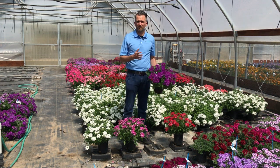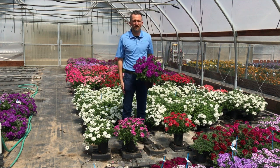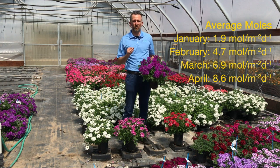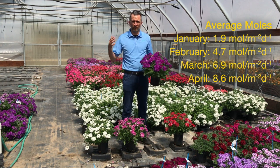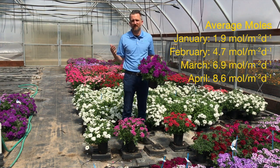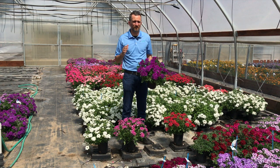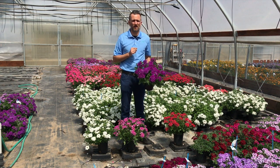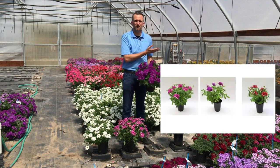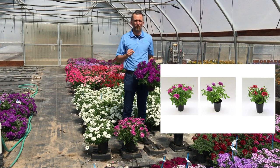What's the difference between the California and the West Chicago location? It's always about the light. The biggest difference we saw in Chicago is that in January we're only getting 1.9 moles of light on average per day growing in a greenhouse. February bumps up to 4.7, March to 6.9 — we're getting almost a tenth of the amount of light compared to California. We were forcing these warm, so the average daily temperature was 68 degrees. You can see the finished pot here beside me of Cadet Upright grown in Chicago.